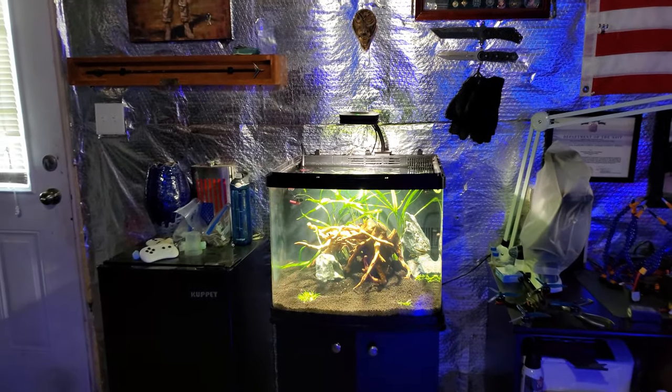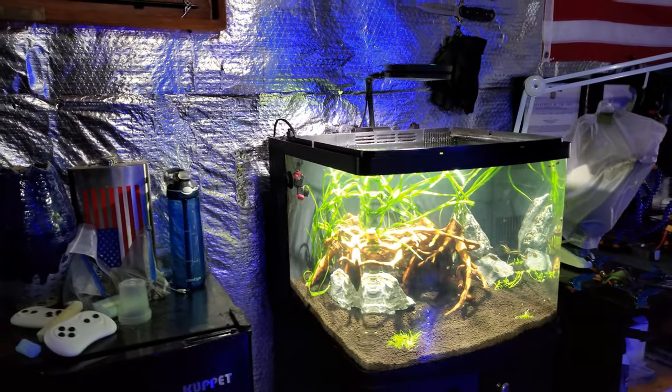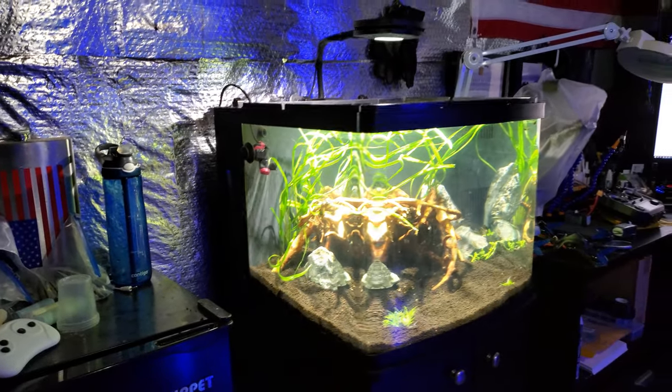Hey, what's up everyone? Welcome back to another video. My name is Travis and yes, I converted my 32 gallon Bio Cube to a freshwater planted tank.